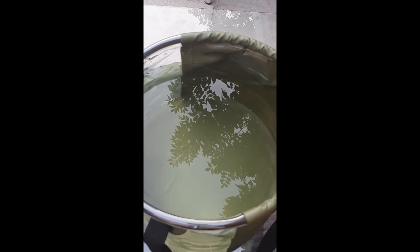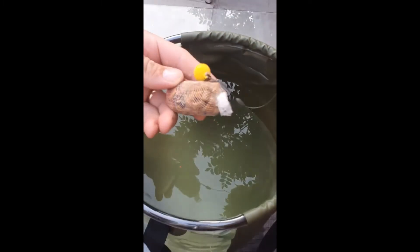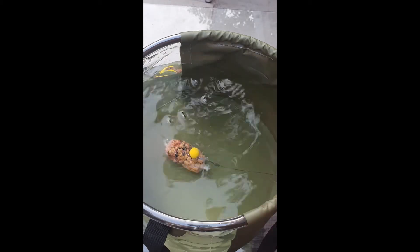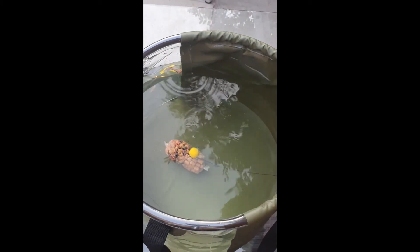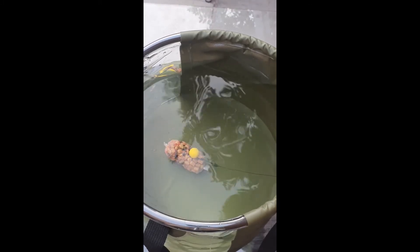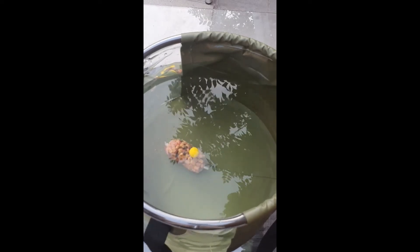It sits on the bottom, so here goes — I'll pop this into the water. As it hits, it goes in and sinks, and this will give you an indication of what it would look like in the water. Give it a couple of minutes.